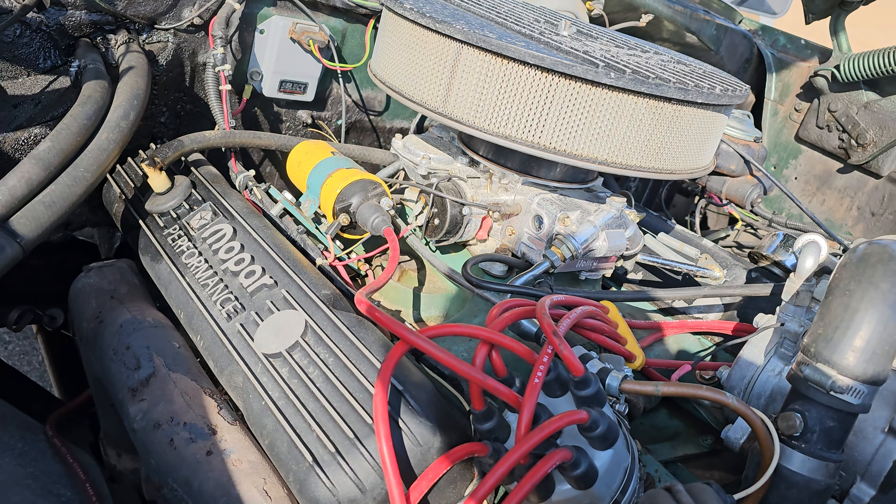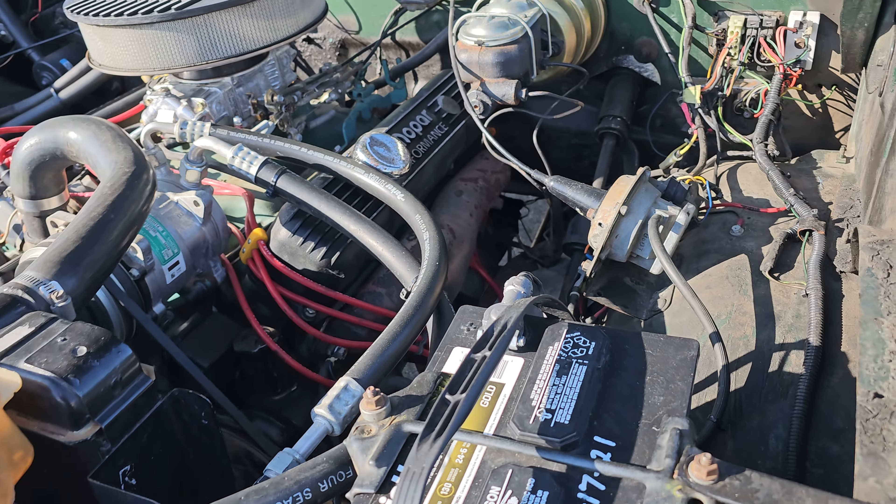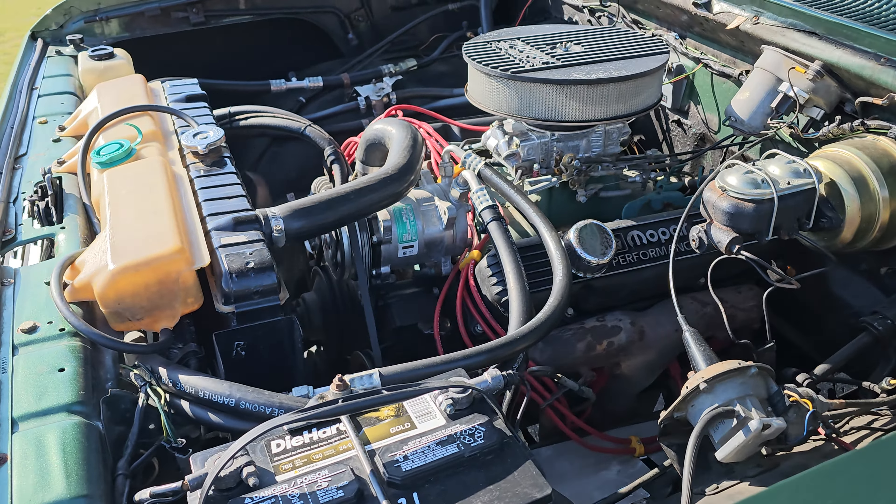It does have AC which is working. I think there's one or two things needed to make the AC actually blow really cold. We're going to try to dig into that as we have time, but it is cool to see the little valves where it actually shuts off the water from going to the cabin so it doesn't get hot in there.